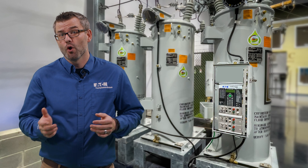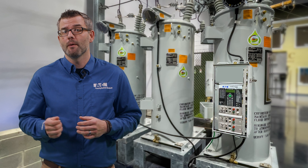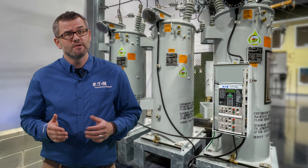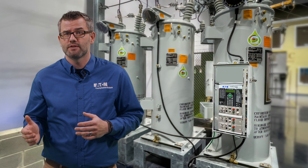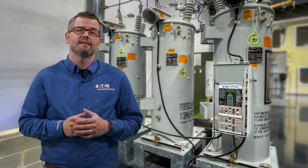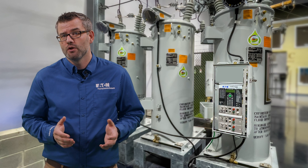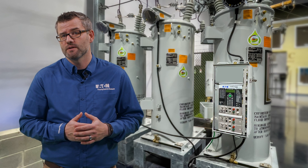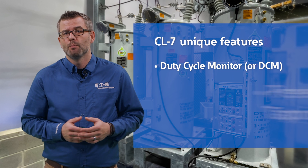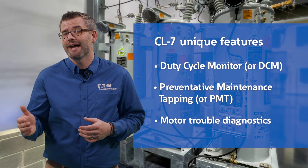The ripple effects of global material and labor shortages can limit the supply of critical equipment, including voltage regulators. With these shortages, utilities are pivoting to refurbish equipment and extend the life of existing assets. The CL7 control can help with these efforts utilizing three unique features: duty cycle monitor, or DCM; preventative maintenance tapping, or PMT; and motor trouble diagnostics.